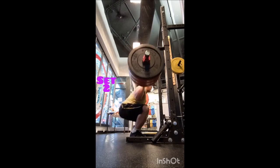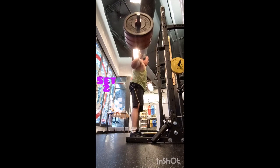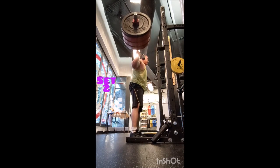Then I went to the bench press — a warmup set of five with 155, then five with 205, and then three sets of five with 245 pounds. Three minutes between sets. Nice, good solid pauses, so that's going well.